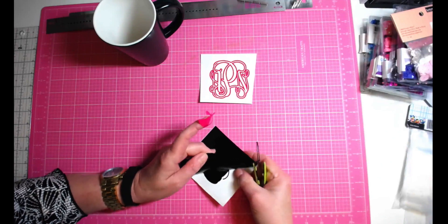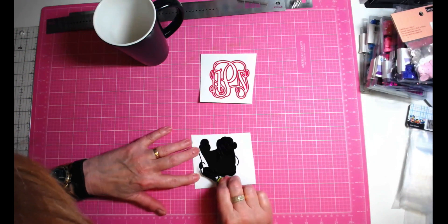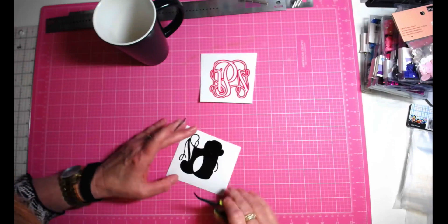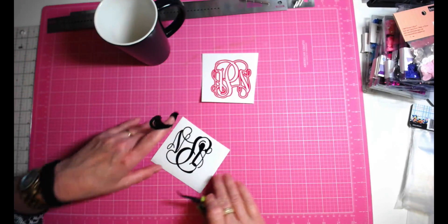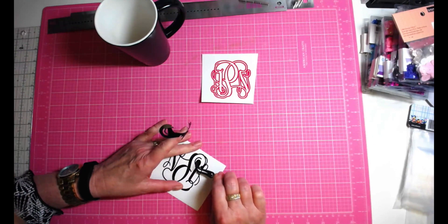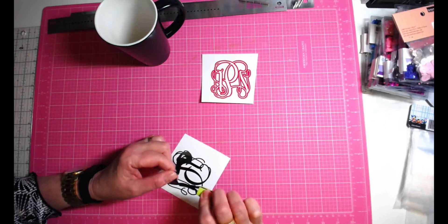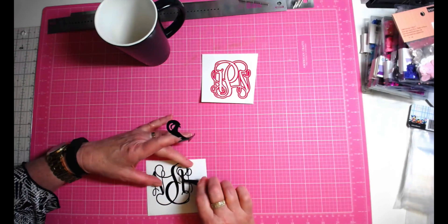Now I'm going to work on the black piece, which will end up being placed on top of the pink. By the way, I'm now using my CB09 blade holder in my Cameo. I had problems with it for the longest time, couldn't get it to work properly, but I took it completely apart and reset it from zero and it's working beautifully now. I only change the settings in the software, not on the blade itself — and look how easy it is to weed all these pieces.